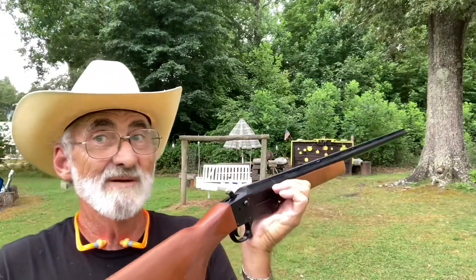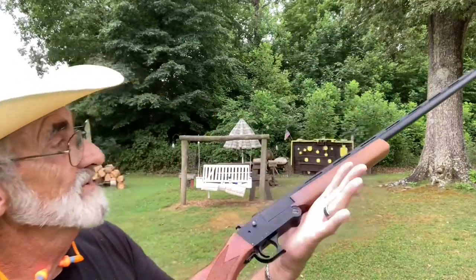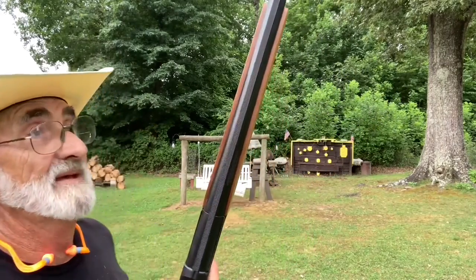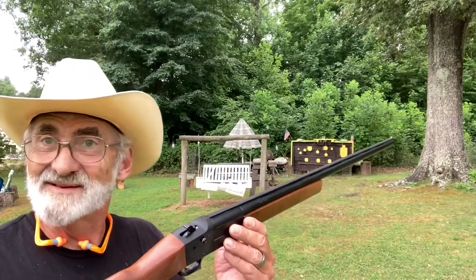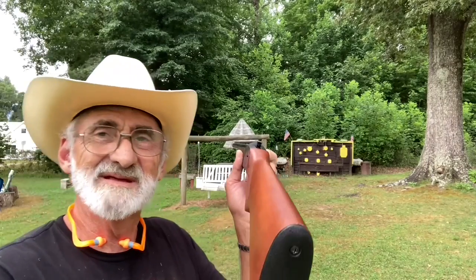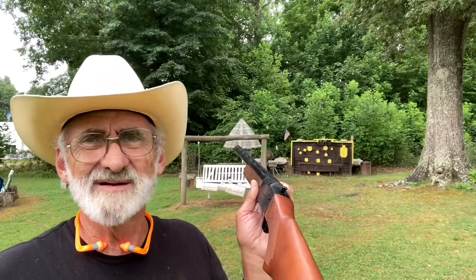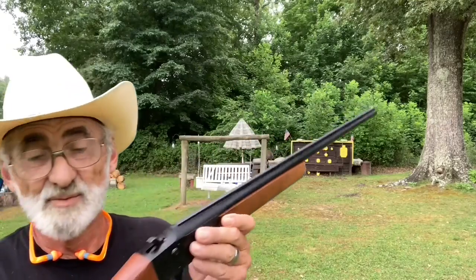I don't think you'd have any problem getting some squirrels, rabbits, and maybe even turkey hunting with this one for youth or even a grown-up. This would be handy to just carry around in the truck — light, no problem to carry. I thought I'd bring this to you while we had the opportunity. The Hatfield, for around $149, is a pretty nice little shotgun with wood stock and forearm.